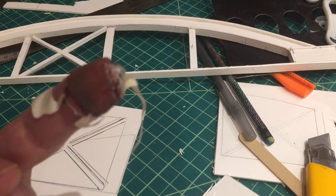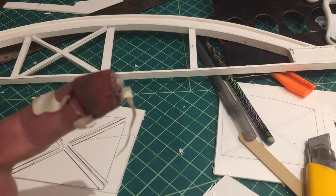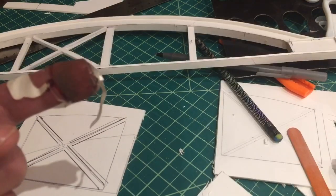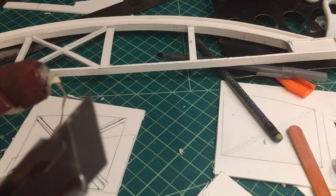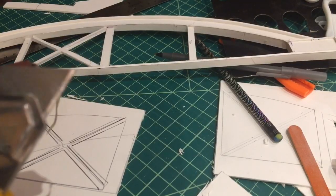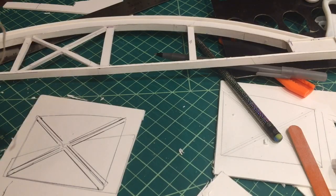It nearly cut the top of my finger off. Safety is of the essence when it comes to this. I was telling you about the importance of having sharp razors — well, they really are sharp. I think there's some of my DNA on there now.